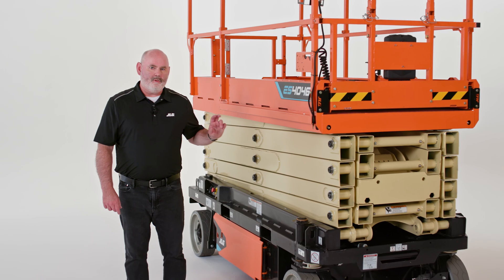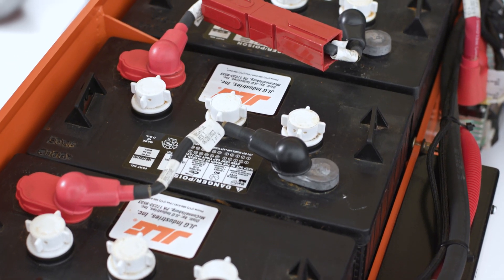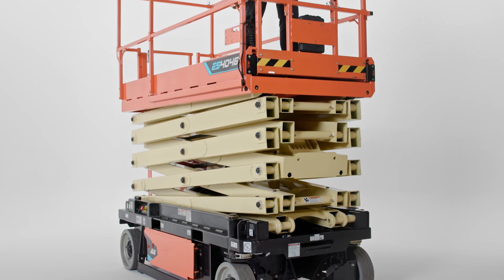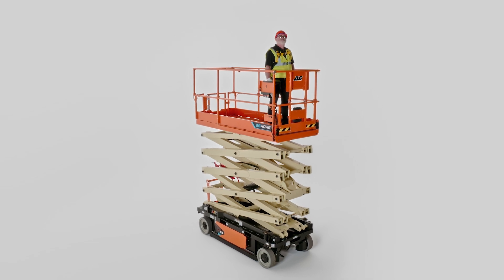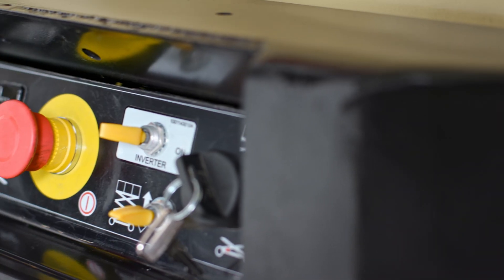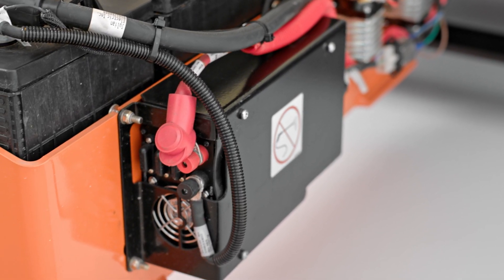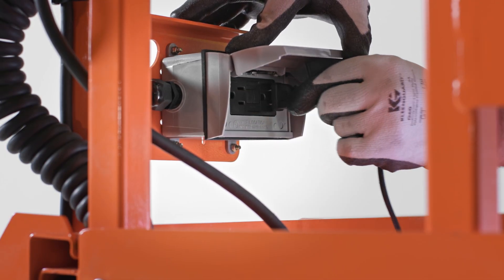The power system on the ES4046 comes standard with four 6 volt, 255 amp flooded lead acid batteries and a Delta Cube multifunction universal charger. These batteries help the machine deliver more than a 40 percent increase in duty cycles over its JLG hydraulic drive predecessor. That means you get more done on a single charge. This model also shows the optional power inverter, which leverages the unit's battery bank to provide a power source in the platform, delivering AC power for charging tools at height.